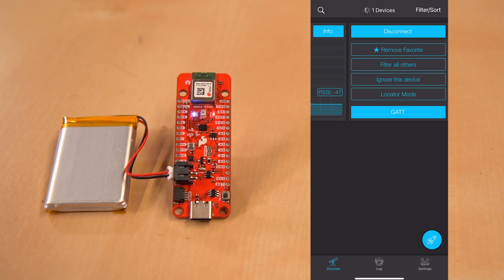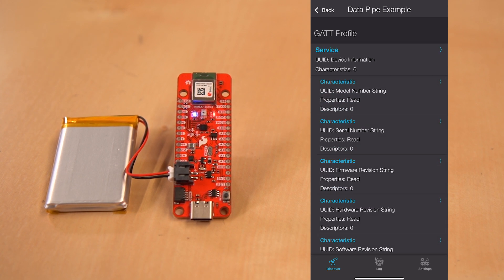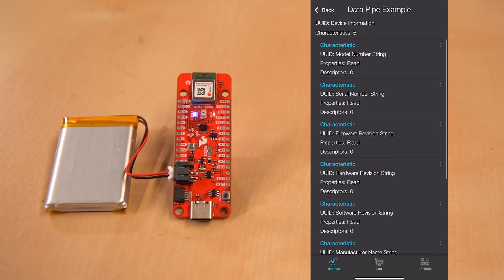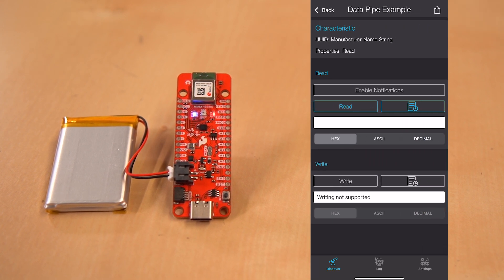Now we're going to go into this GATT button. From here we can look at all sorts of different information. First, this device information — we can click down here and this will give us all of our different characteristics. For example, our manufacturer name — we can go in here and hit read. You may notice that it's just a kind of soup of numbers and letters, so we're going to turn this to ASCII for human-friendly values. We can see SparkFun Electronics — that's us, we did manufacture this.